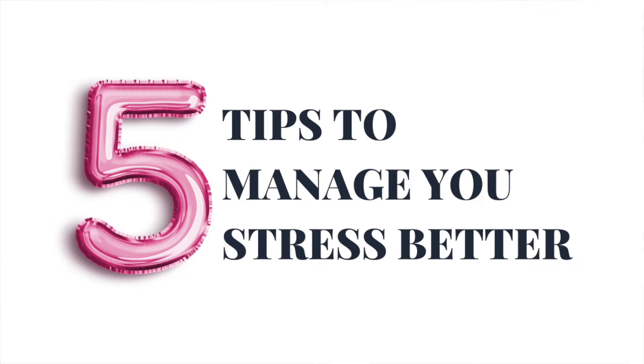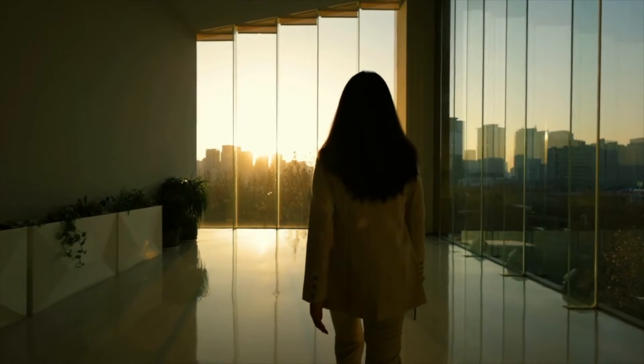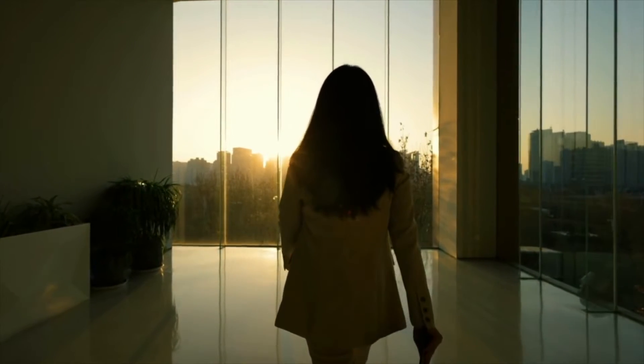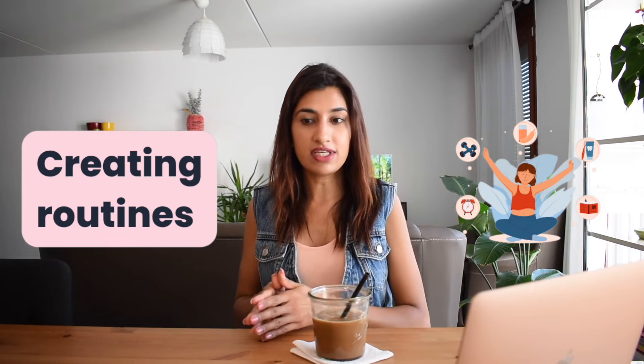Now let's move on to the five tips to manage your stress better. The first tip is to put physical distance between you and the source of your stress. It could be your phone — if you're spending too much time on social media, leave your phone at home, put it on plane mode, and go outside for a walk. That will give you new ideas and help you make sense of things. If it's work-related, create some distance and come back to the situation later — that is extremely helpful.